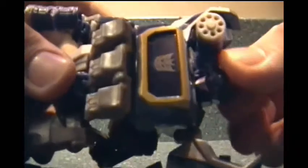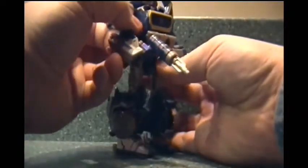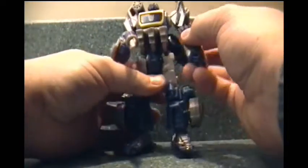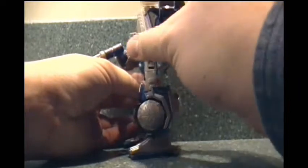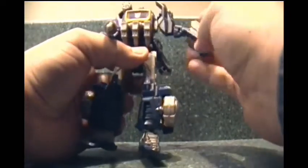He's got a very Soundwave-esque face right there. You can clearly tell who it's supposed to be, especially considering his choice of weaponry. He's got decent articulation going on here — a ball joint for the shoulder with a swivel.